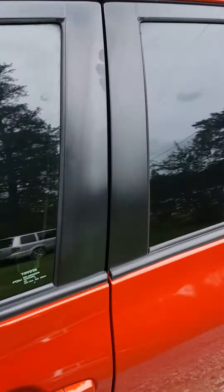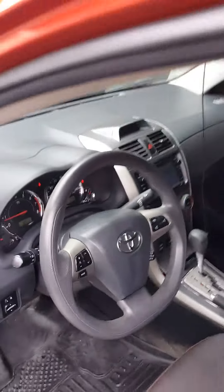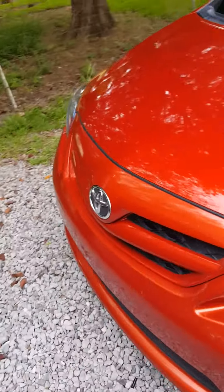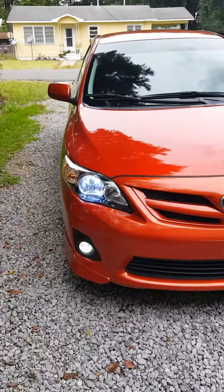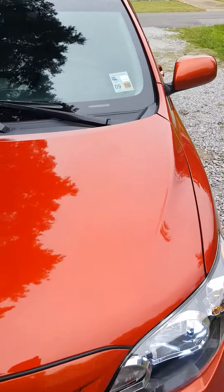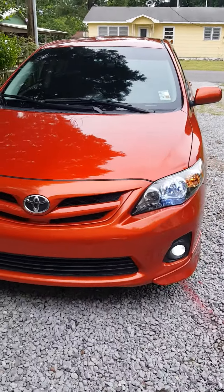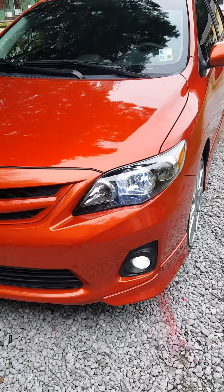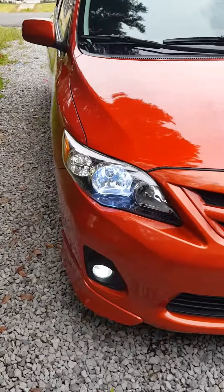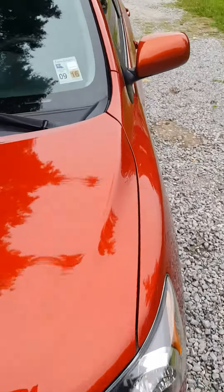Let me show you with the blinker — I'll do the emergency flashers. As you can see they blink amber and they're steady on clear. And I'll do one of the blinkers for you. As you can see the blinker on the driver side is flashing amber, and the steady on is clear. I thought that was pretty cool, so I'll install those.